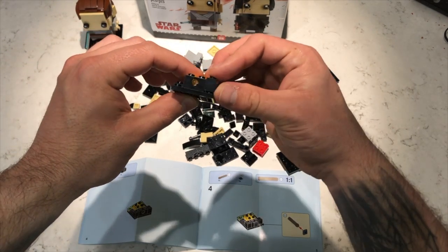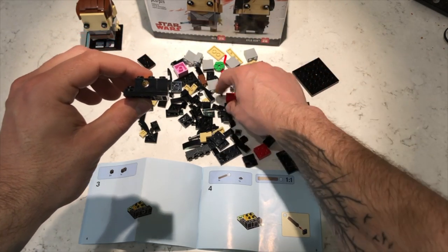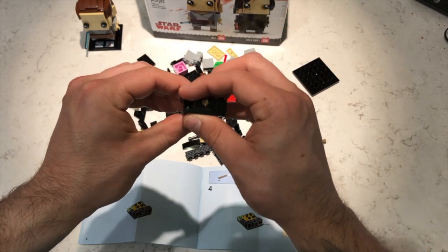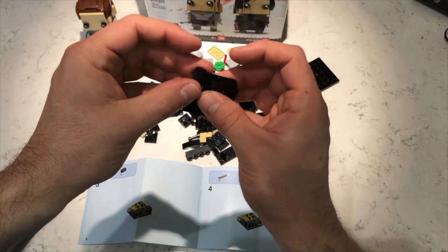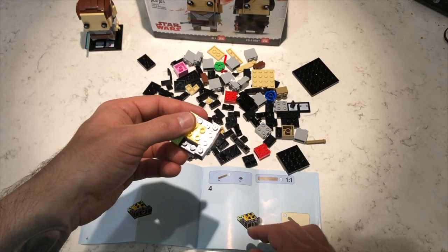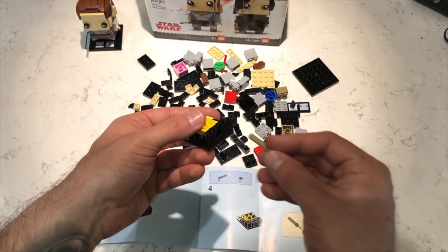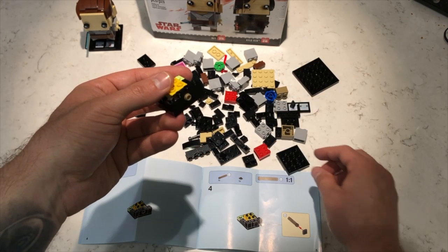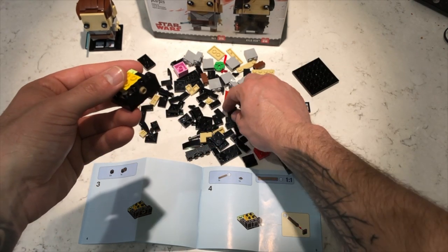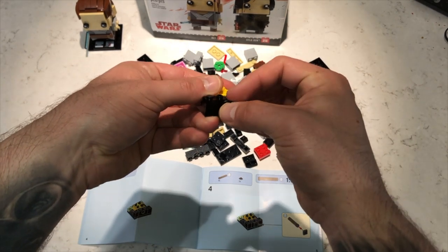Number one goes right here like that, and number two should be pretty much in the same area. There it is — number two. Just like that, as the image shows. The next part of the image is basically telling us to take one of these wonderful pieces and bring it this way, just like that. Then it says to take what looks like a flat piece — possibly this one. Yep, great.